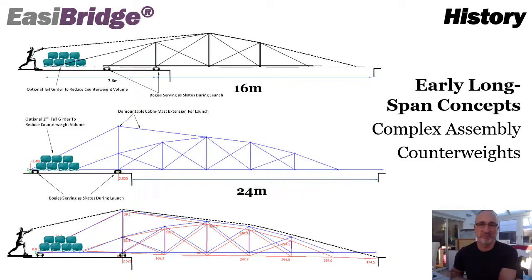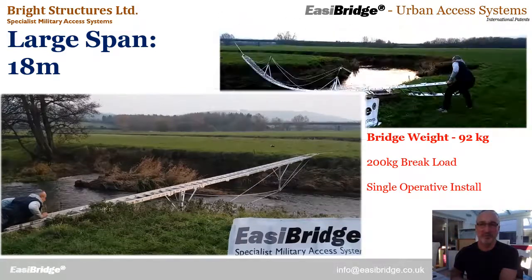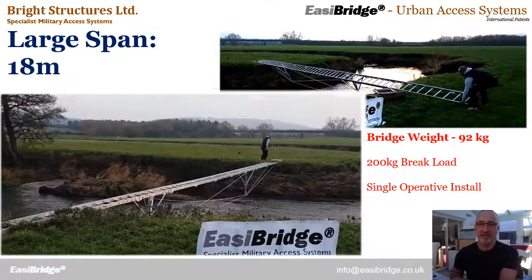Jumping ahead just for information, this actually shows an 18-metre bridge in practice from a couple of years ago. This shows how simple it is to install and how simple the structure is in use. This is our largest span: 18 metres, weighing 92 kilograms.